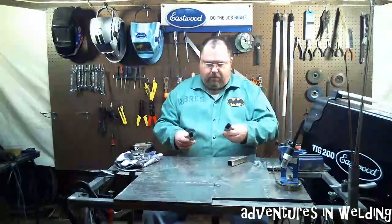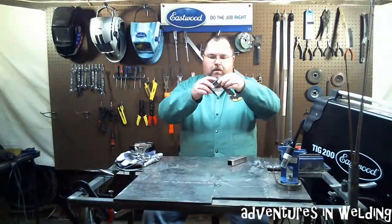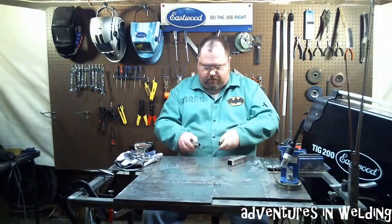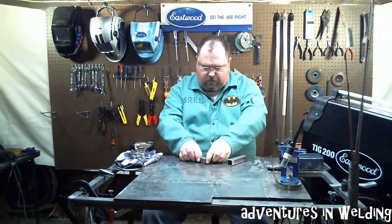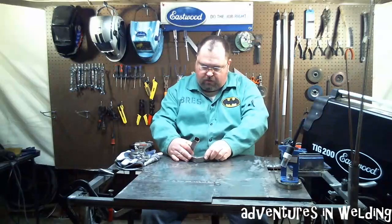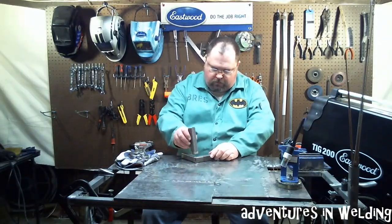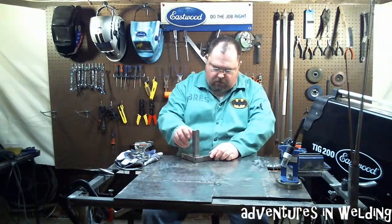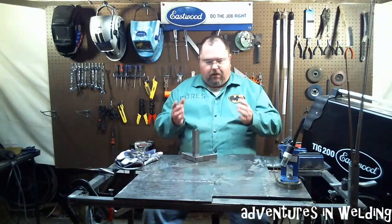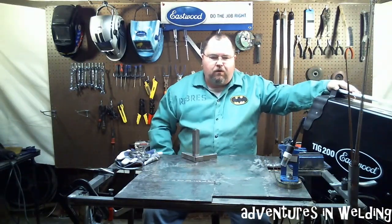So what I've done is I've taken some pieces and I've got some cut at a 45 degree angle, and I've also got one cut at just a 90. I think what we'll do is we're going to put ourselves together a little joint — something like this — and what we're going to work on is keeping everything square and getting nice looking welds using the Eastwood TIG 200.